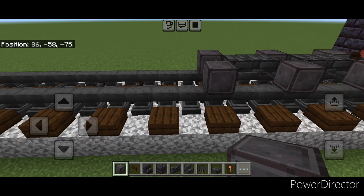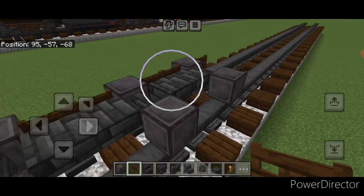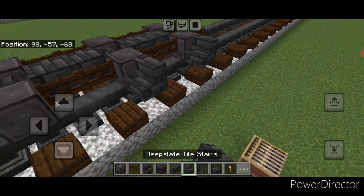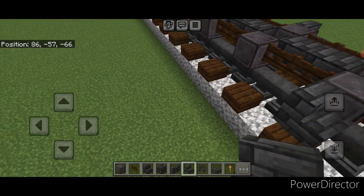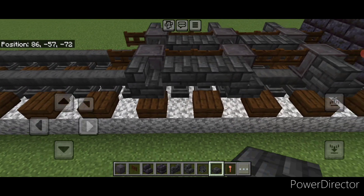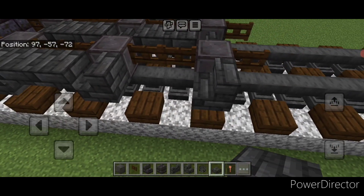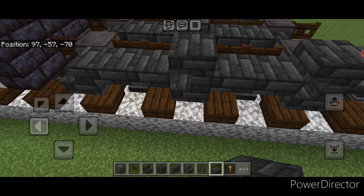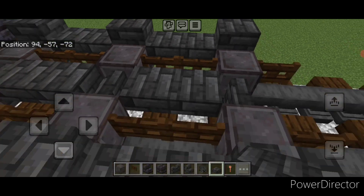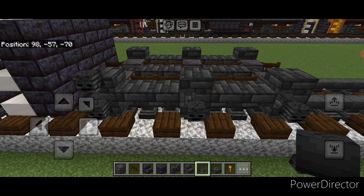Same thing on this side. Put a fence gate on the front of these two wheels and also two fence gates in all four of the spaces between the wheels on each side. Then on the side of each netherite wheel put a backward facing deep slate tile stair on all six of these. Between the stairs put two deep slate tile top slabs here and two here, same thing on this side. Then add one slab on top of all six stairs aligned with the wheels.